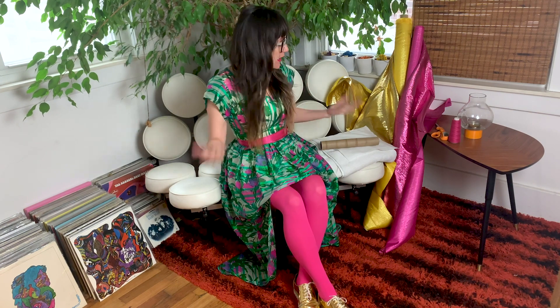Welcome to Sew Anastasia! Today we're going to create reusable paper towels. We totally ran out of paper towels and there's one piece left, so I'm going to use this last piece as a template to create washable, reusable paper towels.